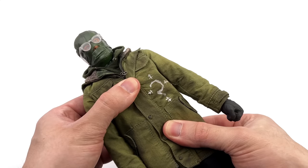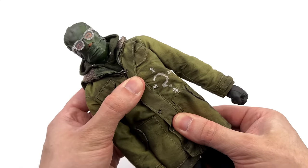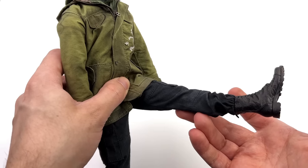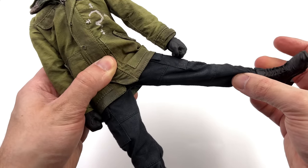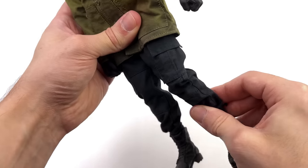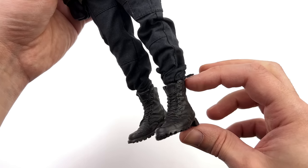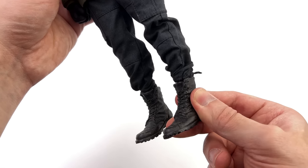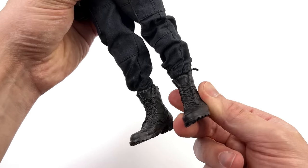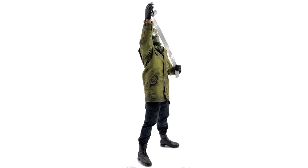The torso will crunch forward and back at the midsection and at the waist, swivel and pivot side to side. The legs go forward, they do go out to the side, swivel at the upper thigh, double bend at the knee that does get you the full way. You do have a double ball peg for the ankle, but unfortunately because it's one fixed solid piece you only get swivel.